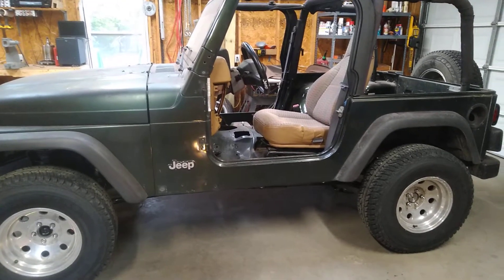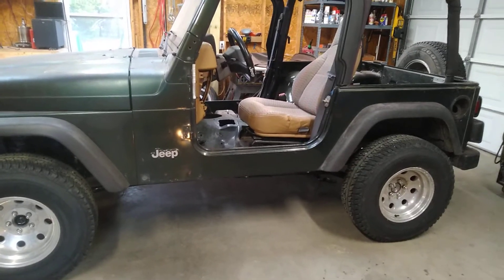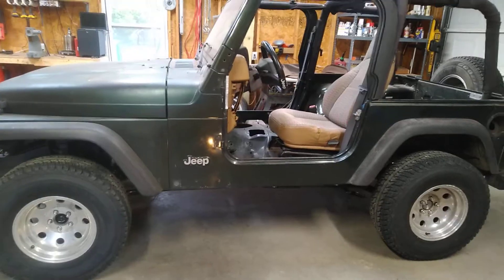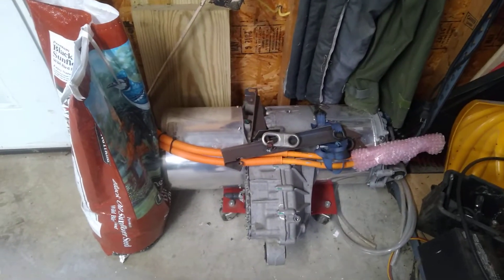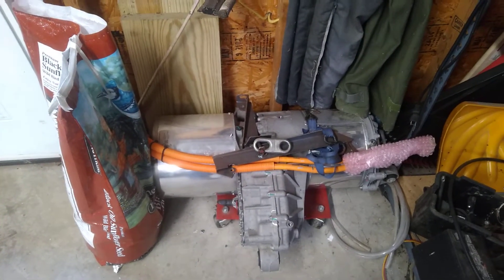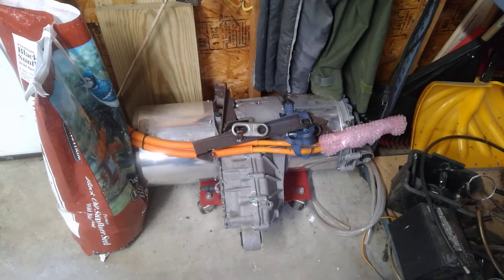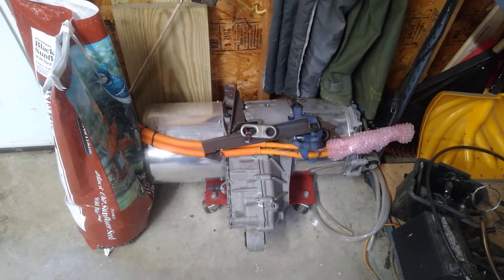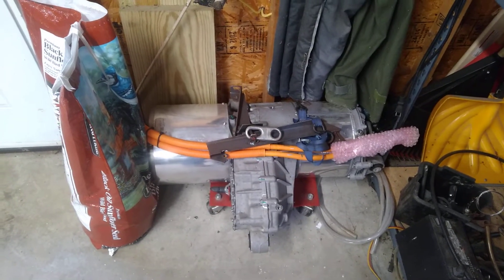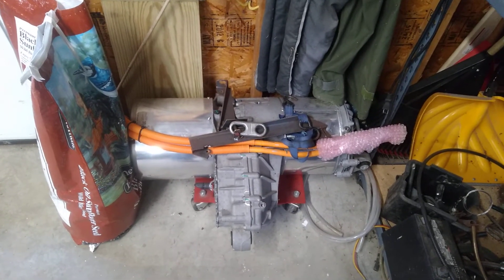I've already done a little bit of work underneath. I built a mock-up drive unit. If you look over here, this is the actual Tesla drive unit — I keep it over by the birdseed, keeps it warm and safe. That little dude weighs about 300 pounds, so it's just too much to lift around and use as a guide to where all the motor mounts are going to go.